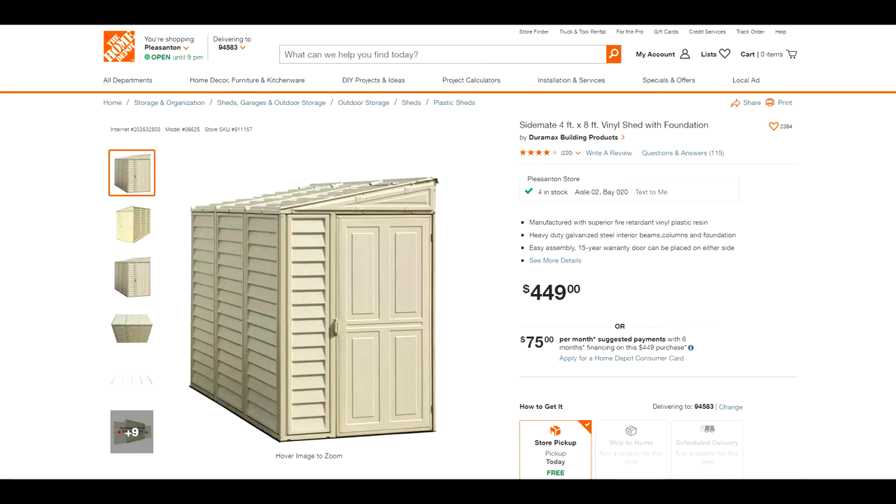The shed was not readily available — it was actually kind of difficult to find, so keep that in mind that you might have to hunt for it. That's all the cons. Now for the pros. The first one is the price: $450 for the shed, which is a pretty competitive price for the size and storage space. I'm pretty impressed they offer a shed at that price.